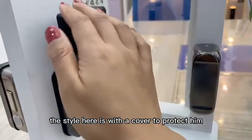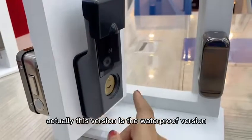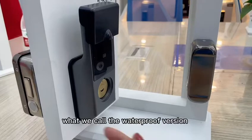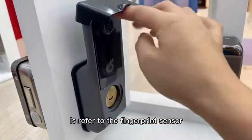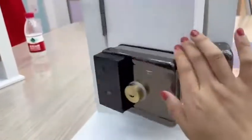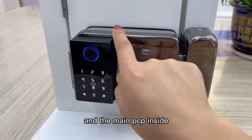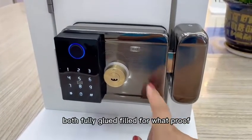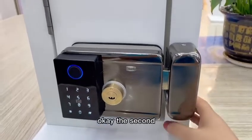Here is a cover for protection, with water glue applied into the fingerprint sensor. This version is the waterproof version. What we call waterproof means the fingerprint sensor, the main PCB inside — both are fully glue-sealed for waterproofing.